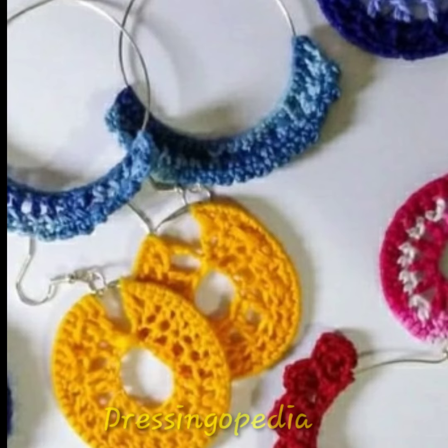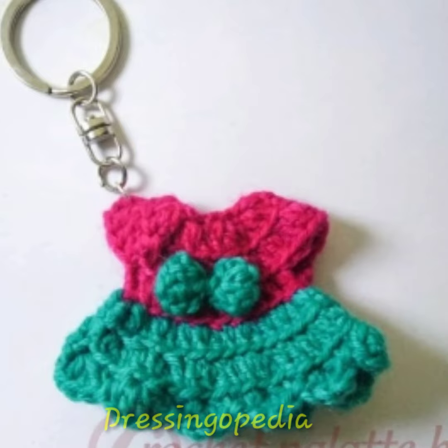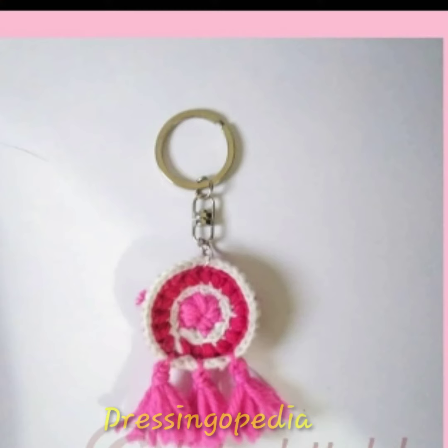These designs are very light in weight. And — oh my god — these are key chains! The key chains are very beautiful, very attractive, and new designs. You can make these easily at home. You can also take ideas from this video and make this kind of key chains and earrings and all kinds of stuff at home.